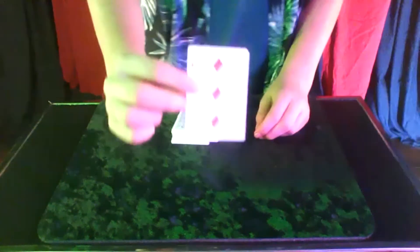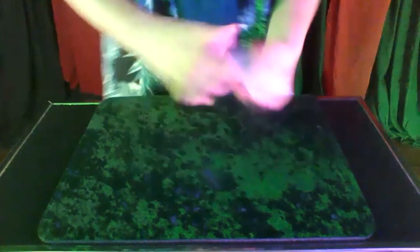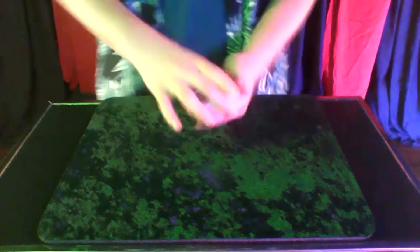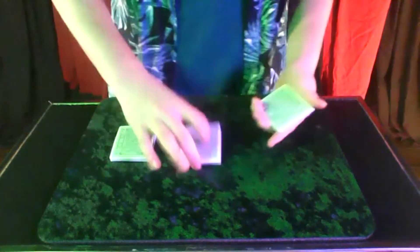So you got your card? I have my card. I'll put it on top real quick, give it a couple of shuffles. Now I'm going to cut it into three piles, just like that.